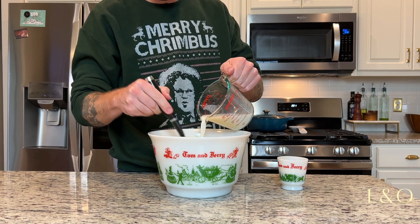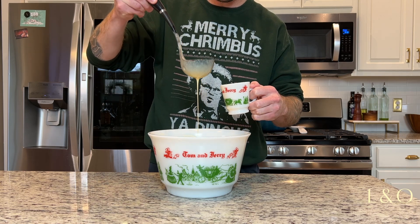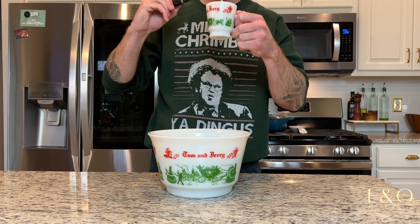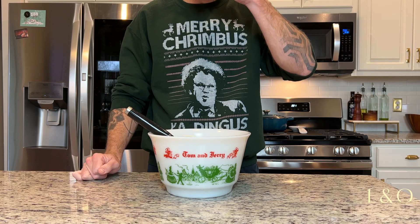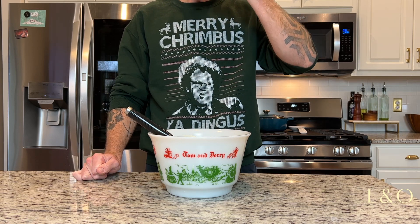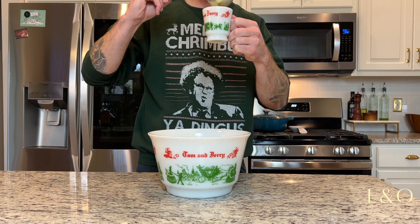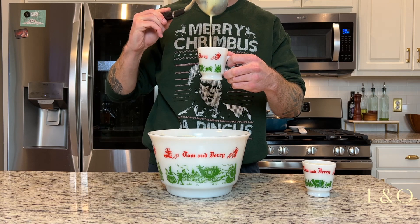This didn't seem right to me so I added about another cup of oat milk, and now I'm going to give this the first taste test. We're going in for the sip... yeah, it's delicious. I'm going for a second cup and I'm pouring my wife a cup.